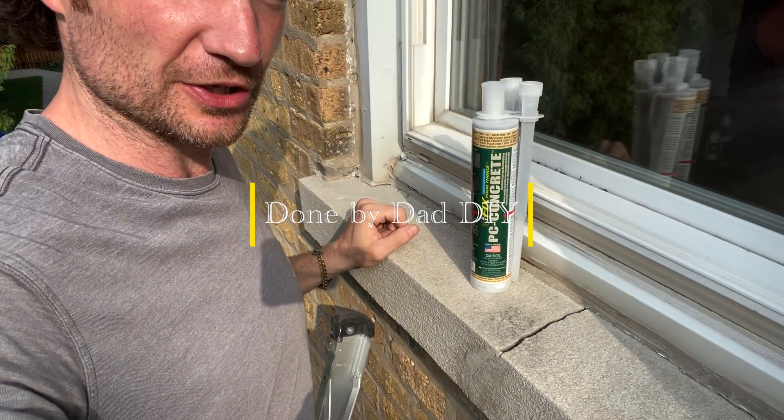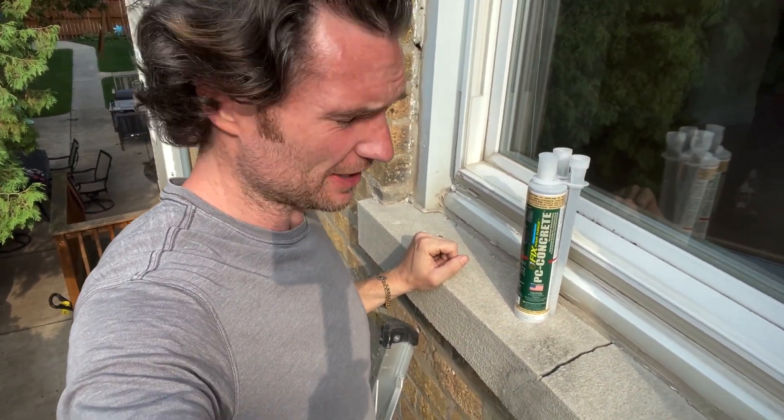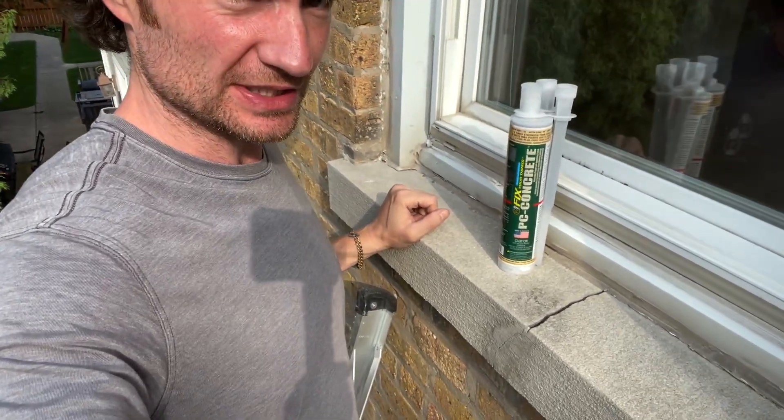Hello everybody! Today we're going to fix this crack in a windowsill. This is like a 1950s Georgian house — my house in Chicago — and I've got a few sills that have this crack.